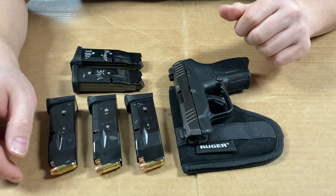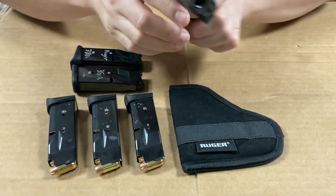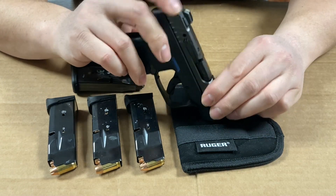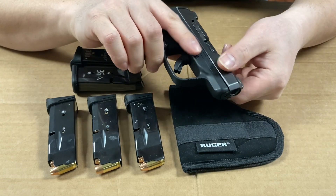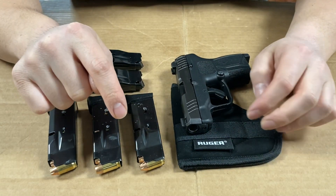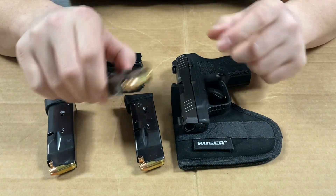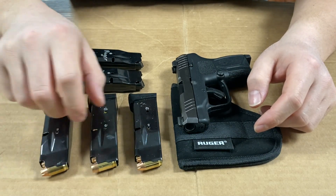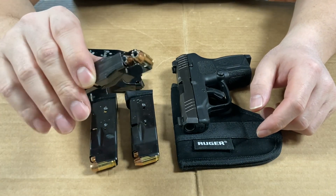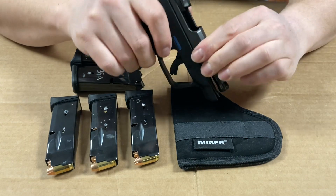I waited to get at least 500 rounds through this pistol before doing my full in-depth review — I didn't want to just shoot it once at the range. Now I can say it's very reliable. Some people on YouTube reported trouble with certain ammunition types, but with round-nose Winchester White Box bulk ammo and hollow points, I've had zero problems.